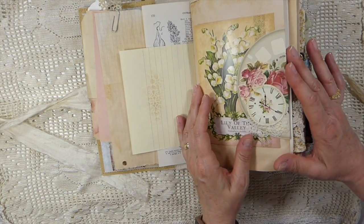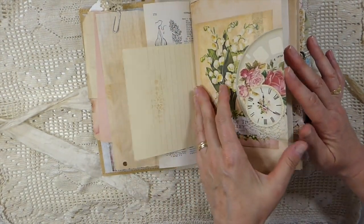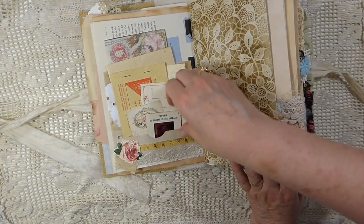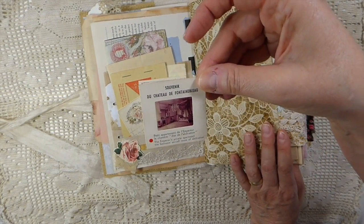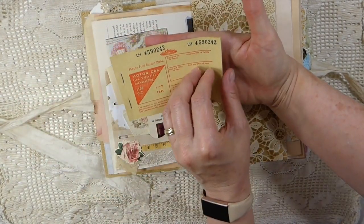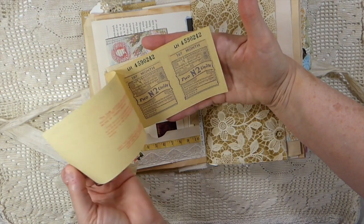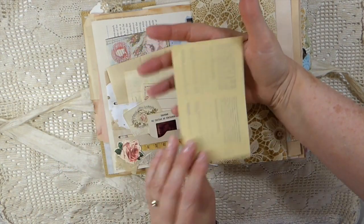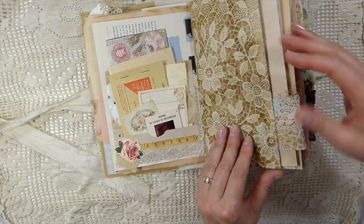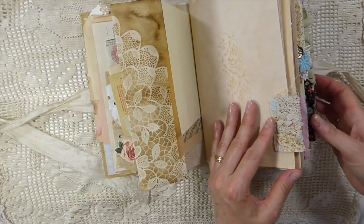Stencil throughout. Here's another little floral postcard — you could either use it in here or send it to a friend. More tags here. And then this is a very old little Kodachrome souvenir from France, and then this is a fuel ration book in perfect condition. I've tucked that in here. Just various things — coffee dyed paper, tea dyed, and snippet tabs.